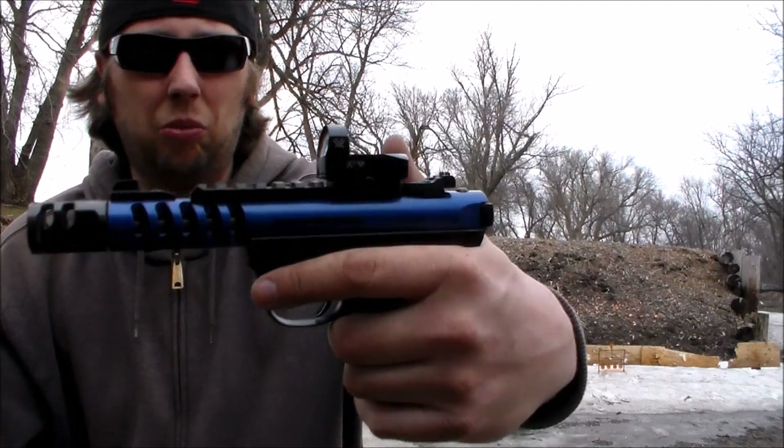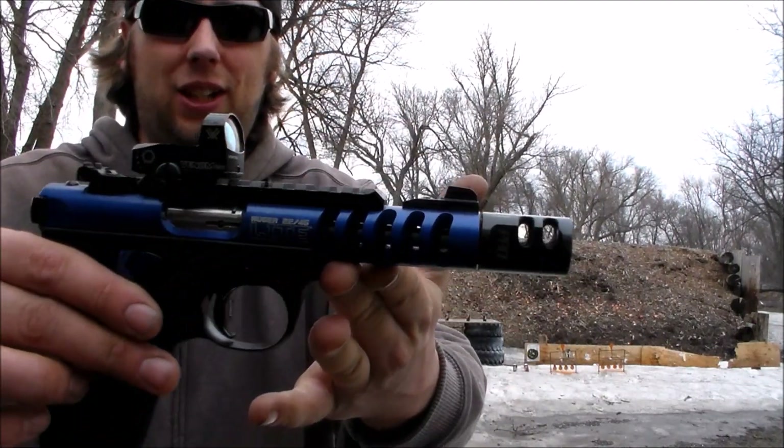Let me tell you, Tandem Cross makes some really good parts. And this Ruger right here is super accurate.